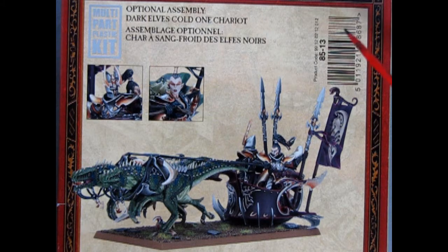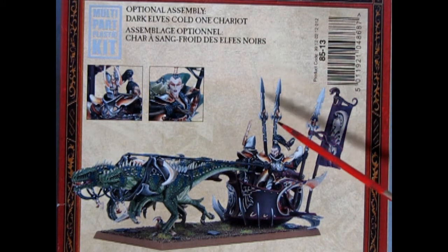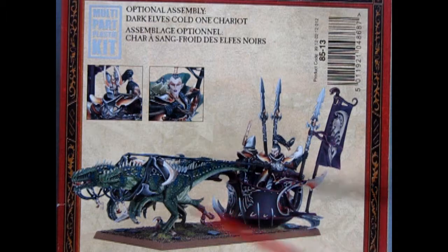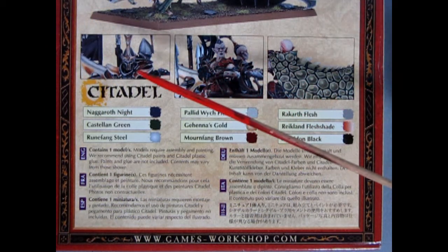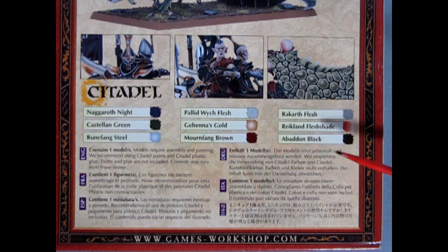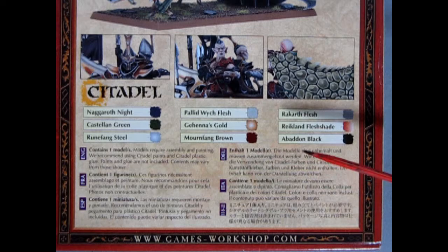The back of the box shows the optional Dark Elves Cold One Chariot, now known as the Dregspawn Chariot, and as you can see this is still on the square base since this box is an older issue of the kit. On the second part of the box we have some nice close-up images of each of the riders and their amazing cloaks, as well as the different colors that were used at the time, which have now been replaced and renamed, but they are still the basis of the base colors.